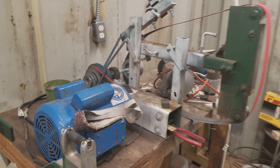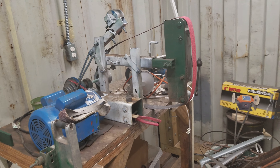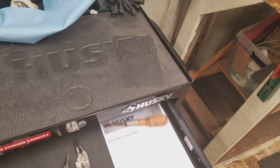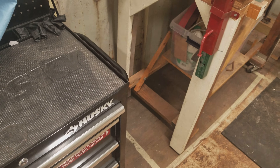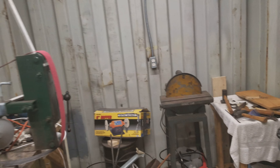Hey guys, just doing a quick video on the updated shop. I'm moving stuff in — got this cabinet and haven't put all my tools in it yet. Got my grinder in.